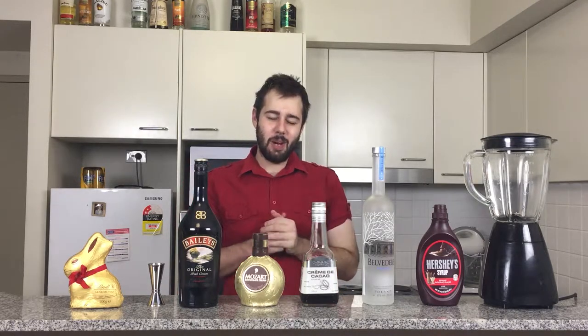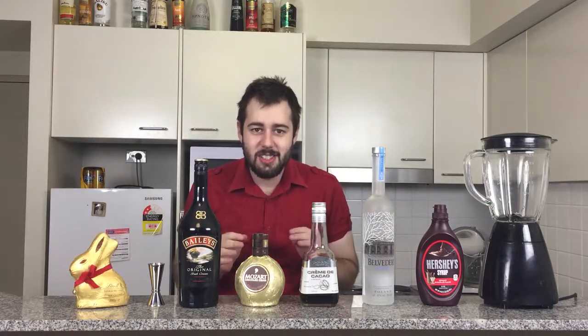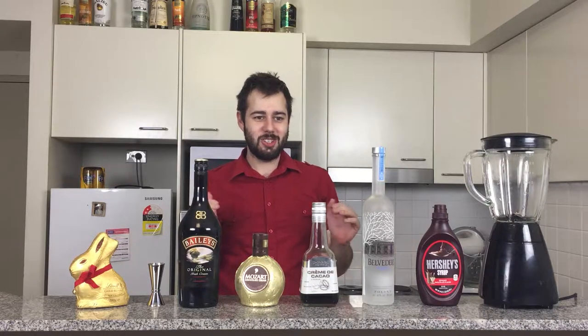For Easter I'll be doing the Death by Chocolate cocktail. This is basically my version of it, and it is chocolate overload. Okay guys, so to do Death by Chocolate, Andrew's Boozy Concoction style, here's what you're going to need.